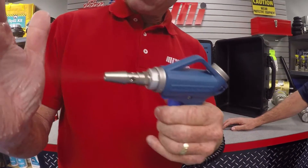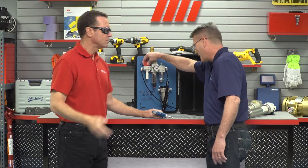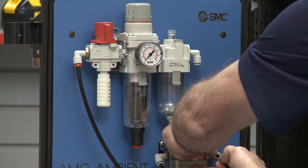You can see that on my hand right there. There's a lot of water in there, but we're going to take that water out. So what we're going to do is reroute this airline through the AMG water separator.